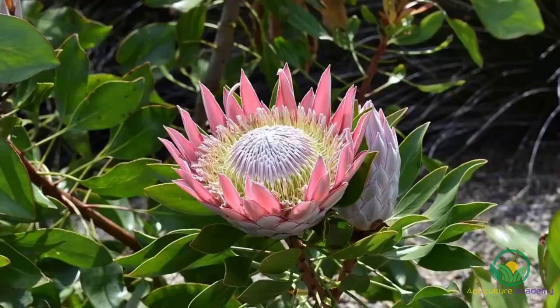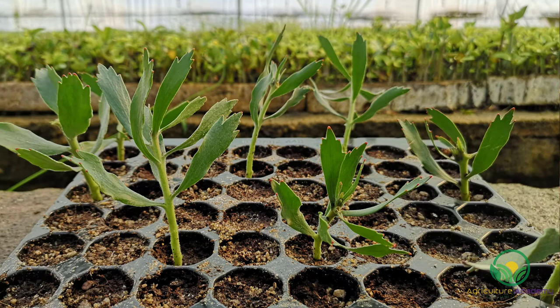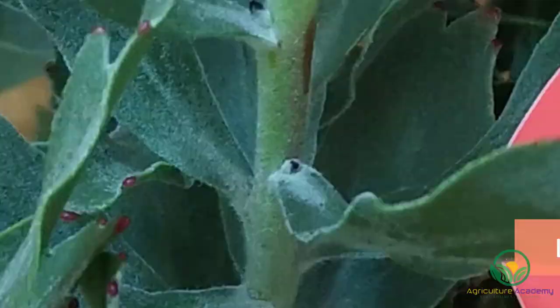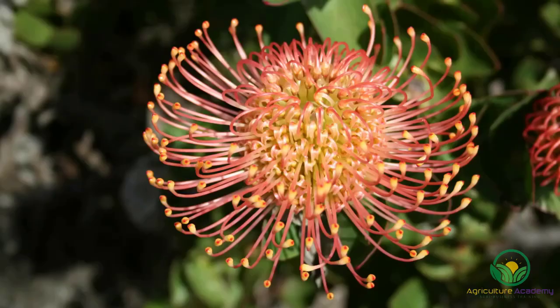Hi everyone and welcome to our channel. If you are wondering how to grow proteas from cuttings, then this is the perfect video for you. As a part of our series on protea propagation, we are going to show you how to grow these plants from cuttings. We are going to use a Leucospermum, or Pincushion, species for our demonstration.